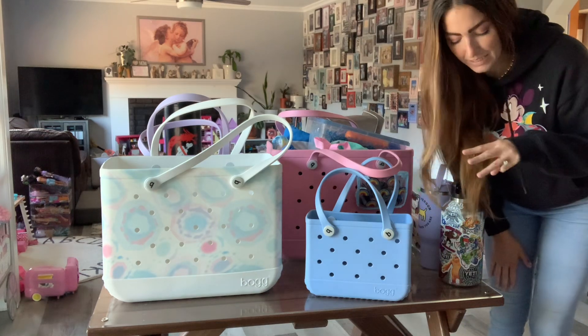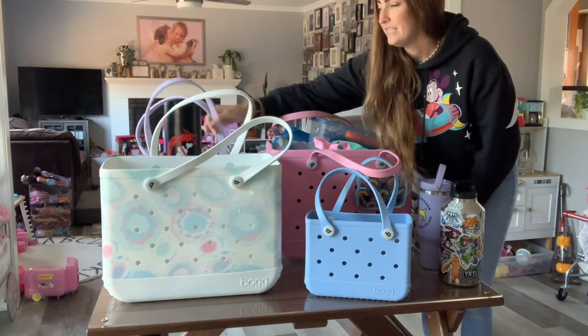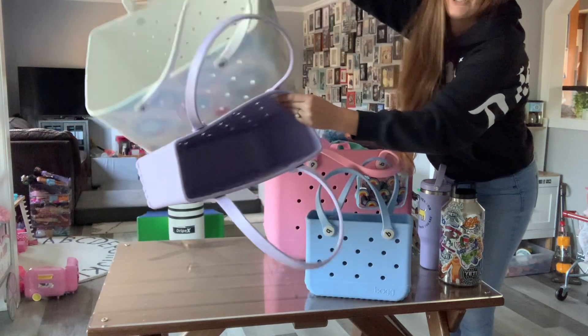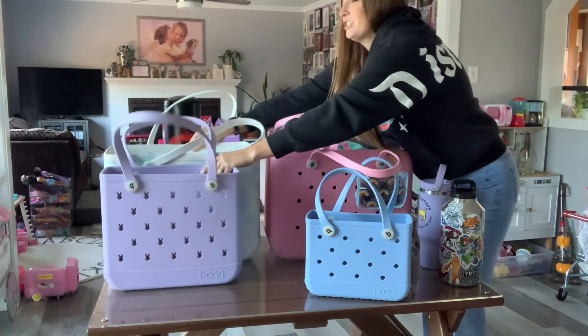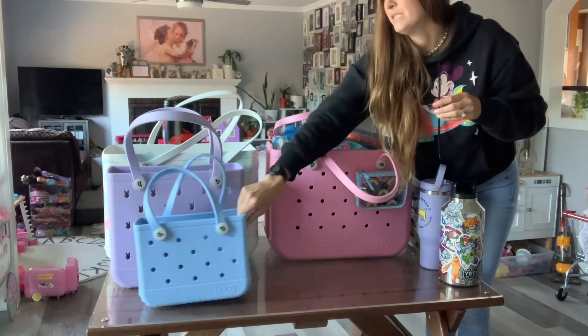There are three sizes of a bog bag. This is the original, this is the baby bog. I wanted to show that comparison, and then this is the baby bog — this one's like the size of just a regular little purse that you carry around.